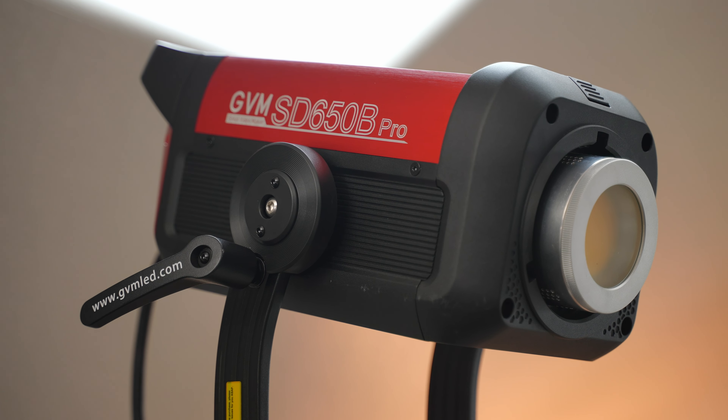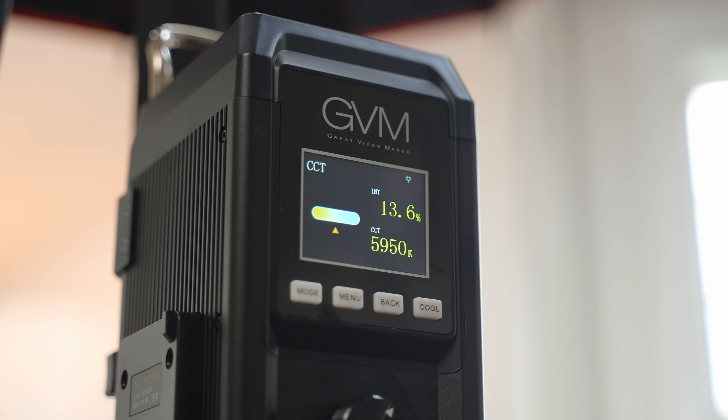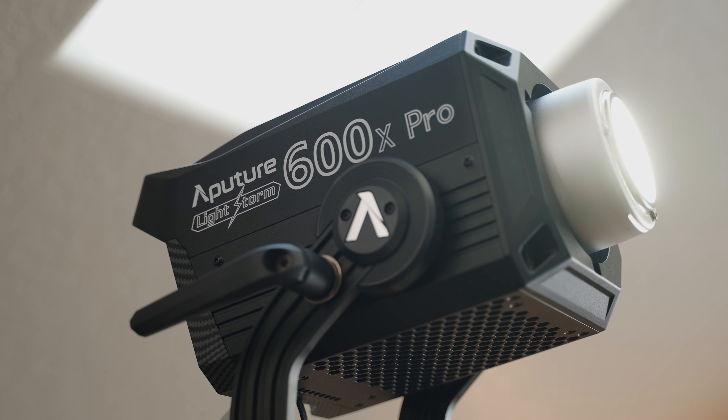After using these lights, I've noticed that both of them have really good build quality. Traditionally, GVM seems to cut back on build quality to keep their lights affordable, but this time they seem to have really good build quality. I think the Aputure looks a little bit cooler with the branding, but overall the build quality on both lights is fantastic.